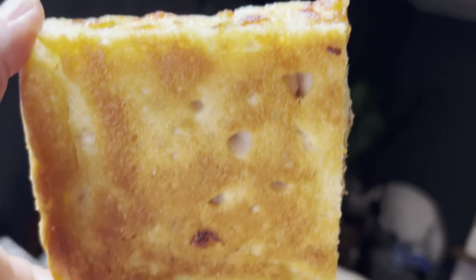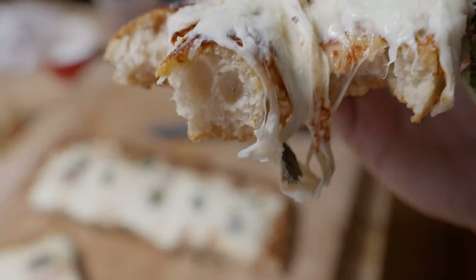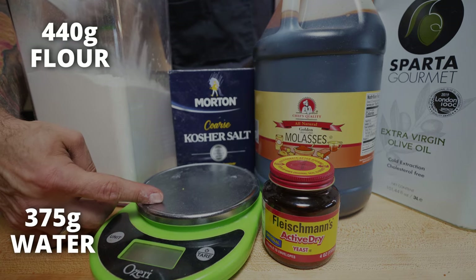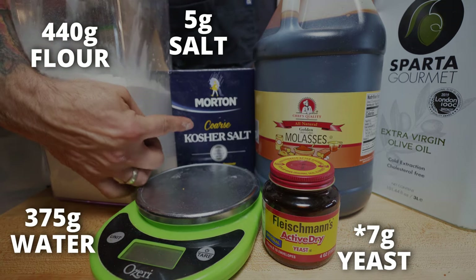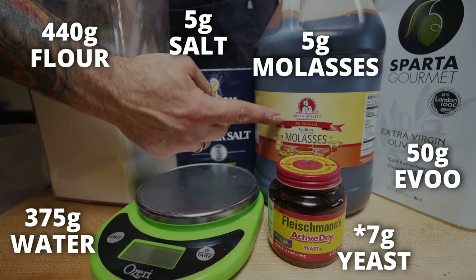In my opinion, the best Sicilian slice has to start with the dough. We're looking for a salty, crunchy crust and a buttery, fluffy inside crumb, and for that I think my focaccia recipe is going to get us there. Here it is: 440 grams of bread flour, 375 grams of warm water, 5 grams of yeast, 5 grams of salt, 50 grams of extra virgin olive oil, and 5 grams of molasses or honey.